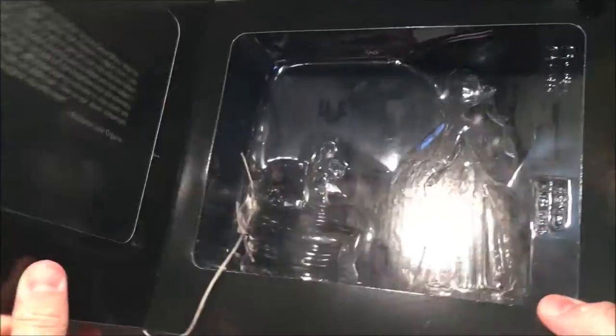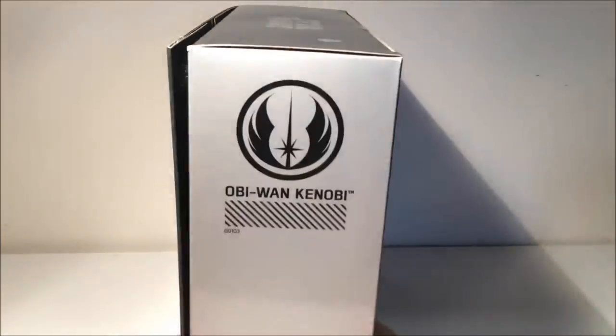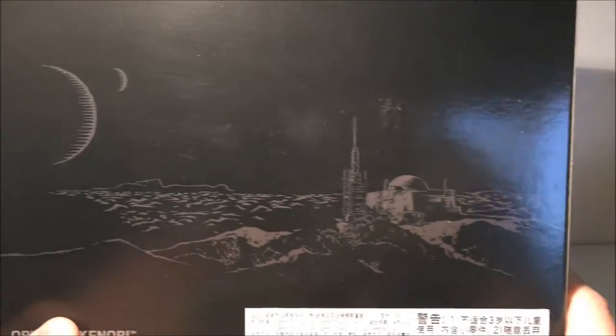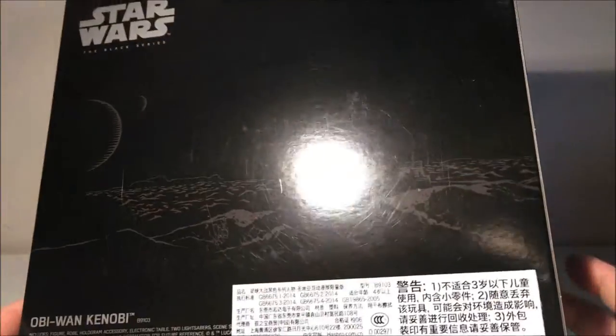This is what opens with Velcro tabs — that's where the figurine accessories are displayed. And you've got a little monologue there inside of the box: Obi-Wan Kenobi and the Jedi logo. On the back you've got his homestead on Tatooine, pretty nice line drawing.